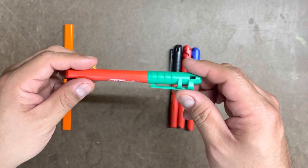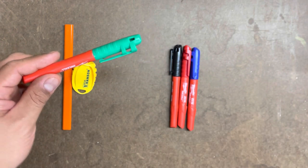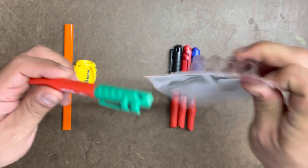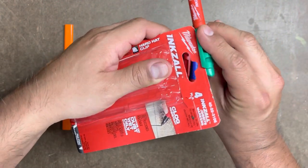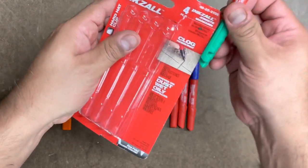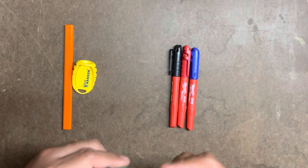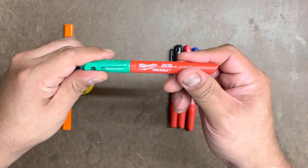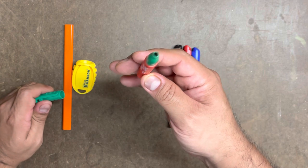I don't have a hard hat so I can't show you, but if we use the actual packet it came in and pretend it was the edge of a hat — all you would do is grab this and just clip it like that onto your hat. Boom, there it is. Let's go ahead and open this and see how it looks — it's a fine tip. Real good.